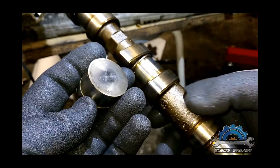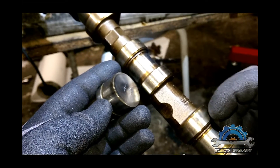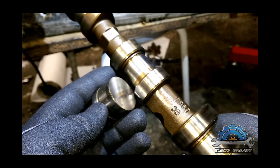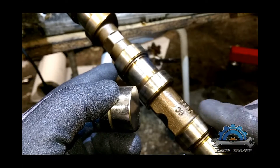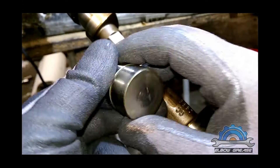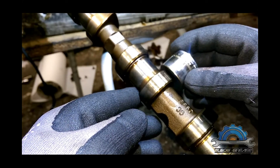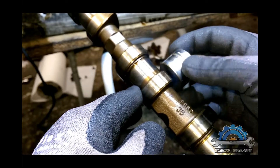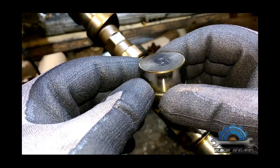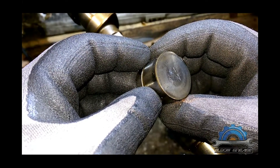Everything is just bad in this engine, same as the camshafts. If you can see, there's a mark in the middle — on the slope of every lobe there's a mark in the middle. That's an indication of bad lifters, because instead of full contact with the camshaft lobe, it's only the middle bit which is touching.